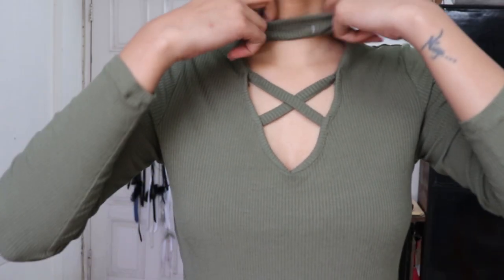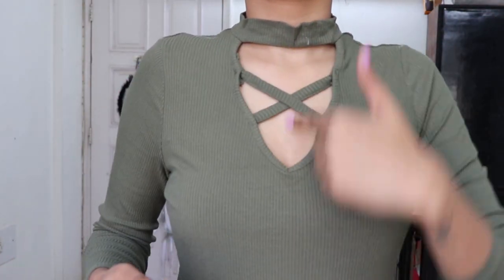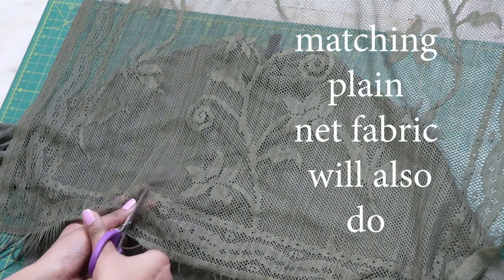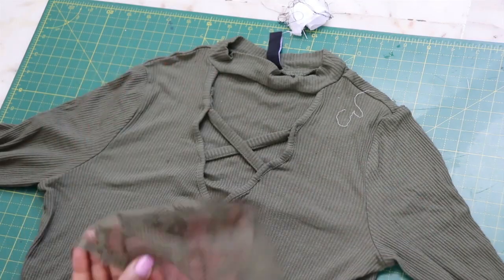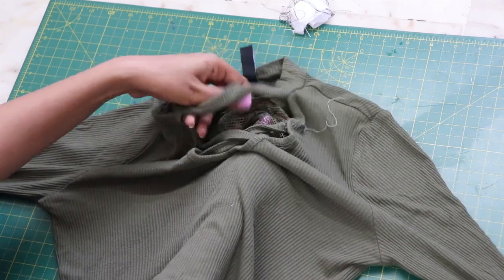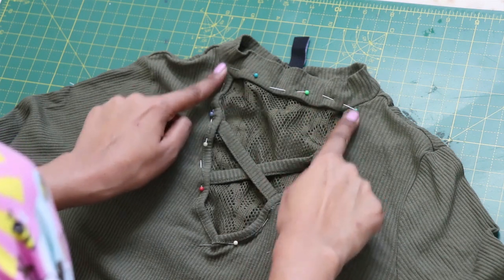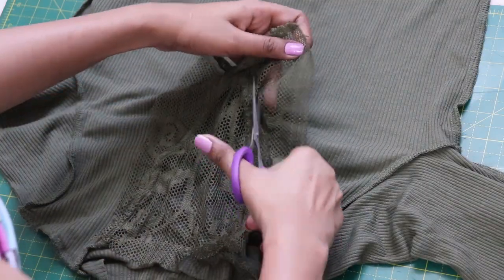Last but not least, this top was extremely trendy and that's the only reason I have it, but the neckline is way too deep. Take a mesh fabric and cut out a rectangle according to the size — this is the same fabric I used in my previous video. Place it underneath your top like so, pin it, and close it with a top stitch. Cut off the extra parts and you're done.